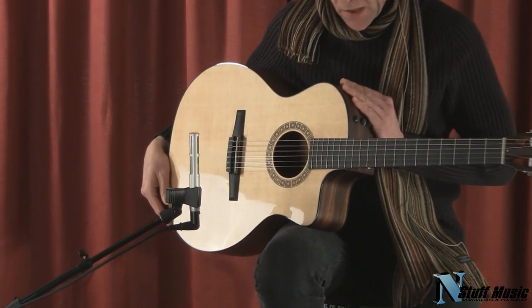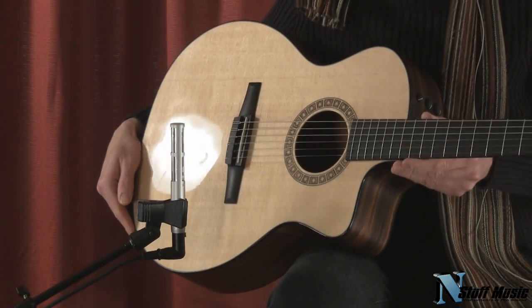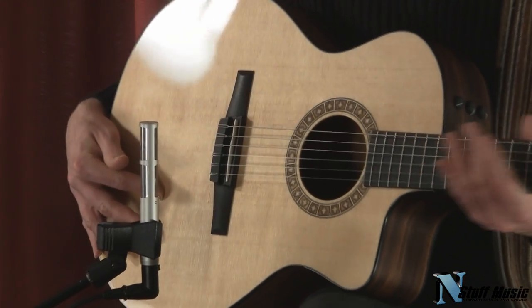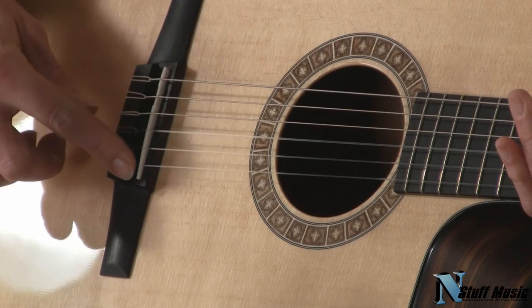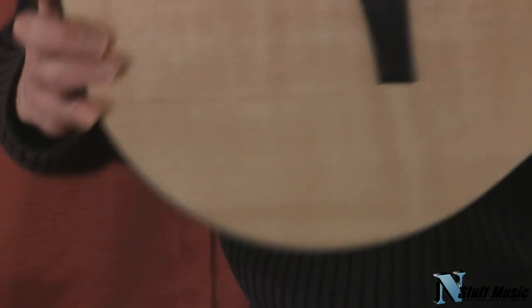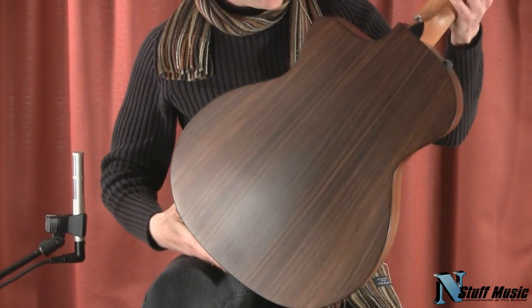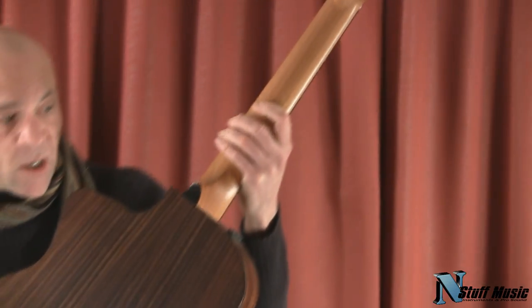This is built off of the Taylor Grand Auditorium body shape, but it's a nylon string guitar. It has a Sitka spruce top. It has Taylor's under-saddle pickup system that has volume, bass, and treble on this side. The back and sides of the guitar are made of Indian rosewood, and the neck of the guitar is made of tropical mahogany.